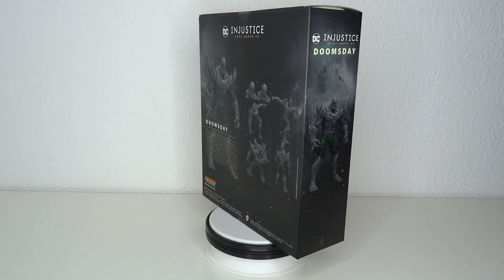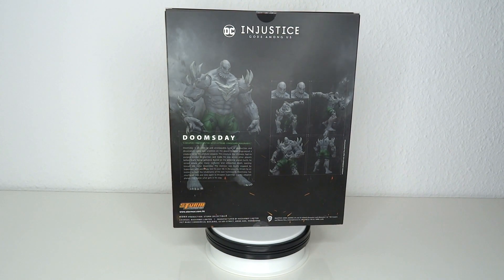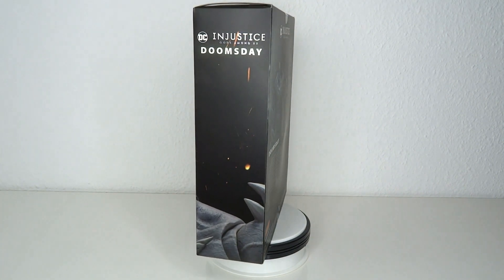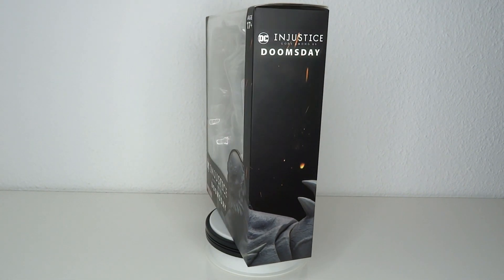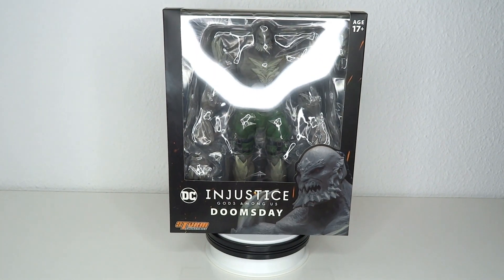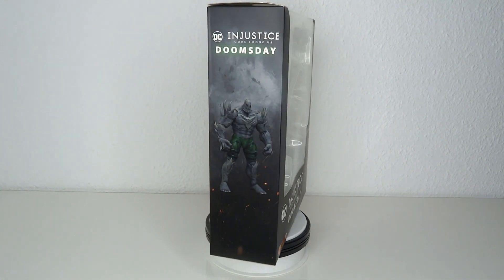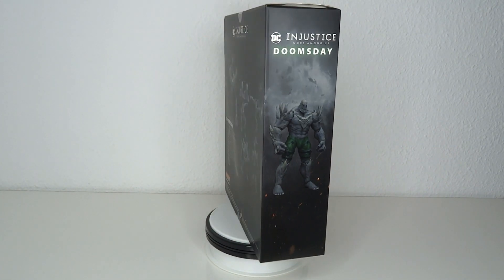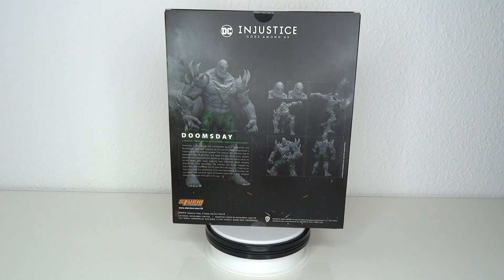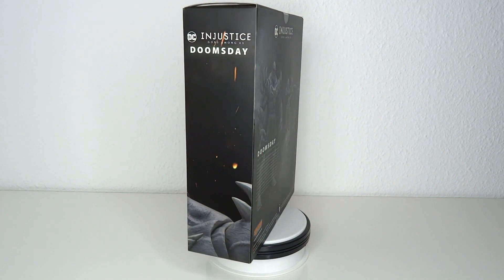Just the other day I got Darkseid and boy oh boy was that figure a treat — big size, great accessories, overall very happy with that one. You can still go back and watch that review, but now just a couple of days later I got Doomsday, and oh my god. It looks like this thing is even bigger, even bulkier, even more muscly and just an overall monster. That would be accurate to what it's supposed to be from the comic books and from the game.